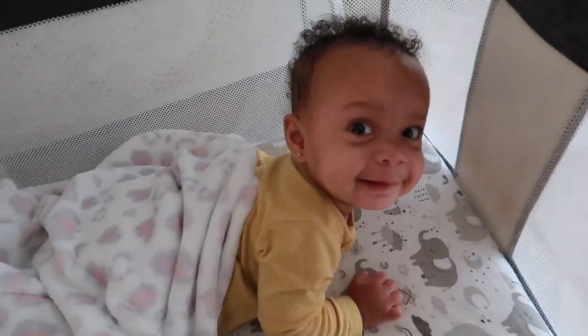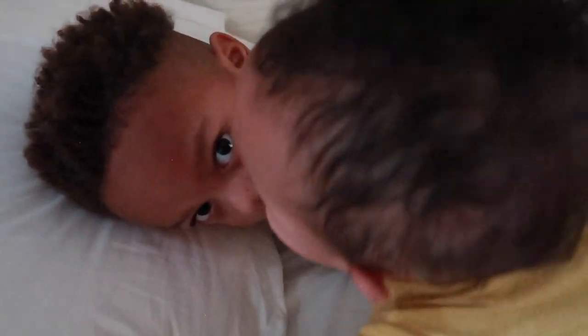Good morning, lady. Are you awake? I'm awake. I'm so scared.